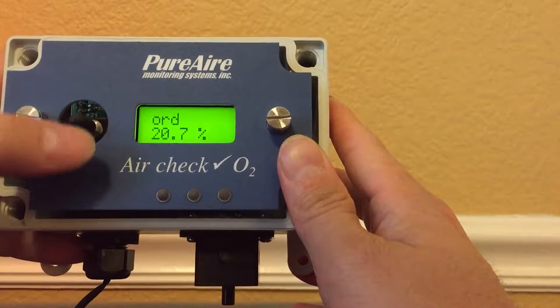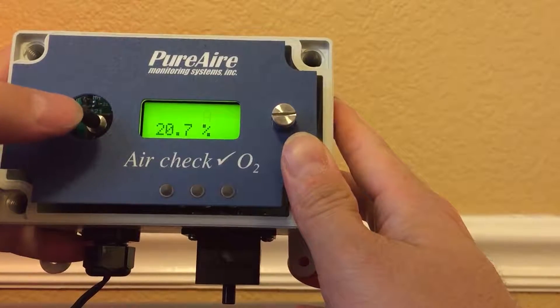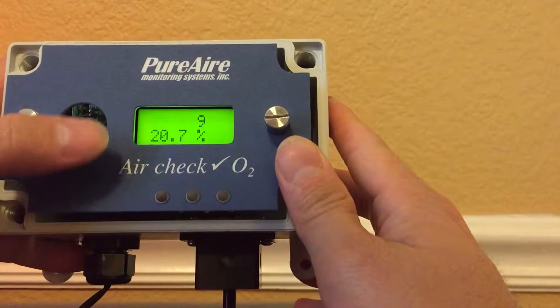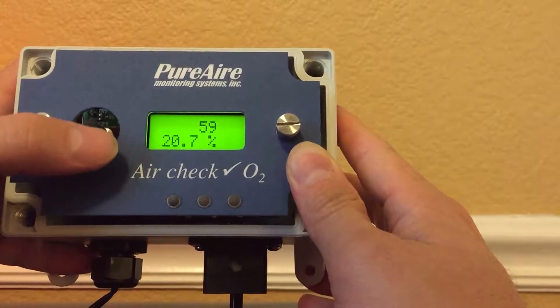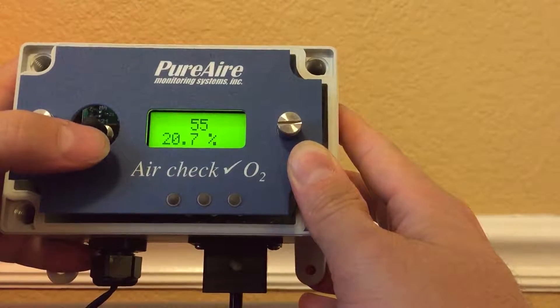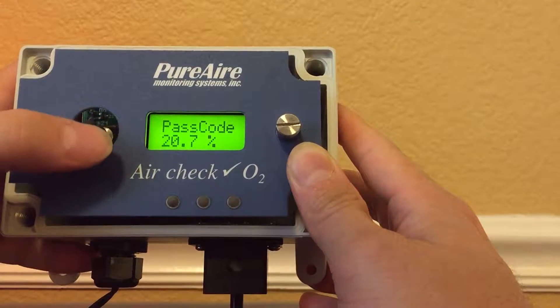We have a joystick that goes up, down, left, and right. Going right, we're going to look for the numerical value of five-five-seven, which is the passcode. I'm going up until I find five, cursor it over to the next value five, cursor it over again, and there's seven.